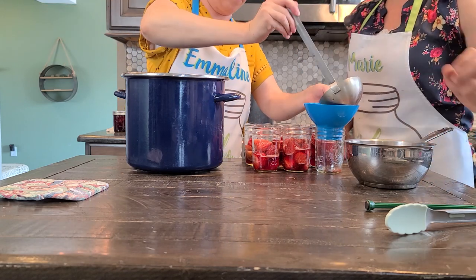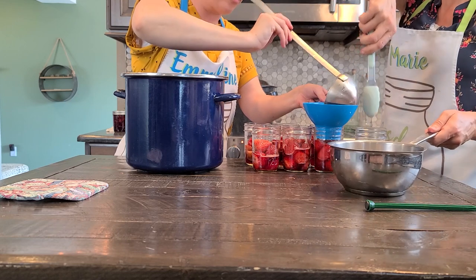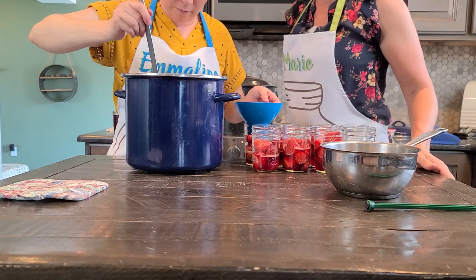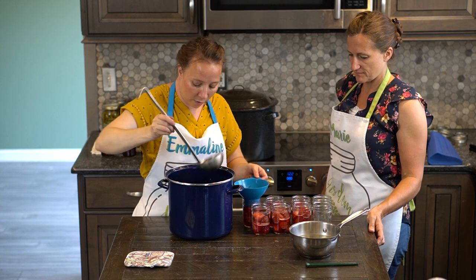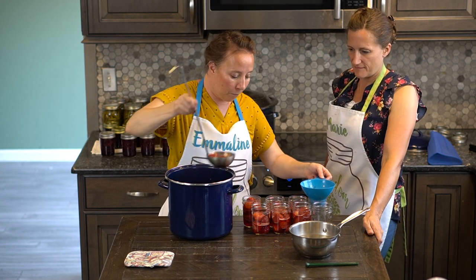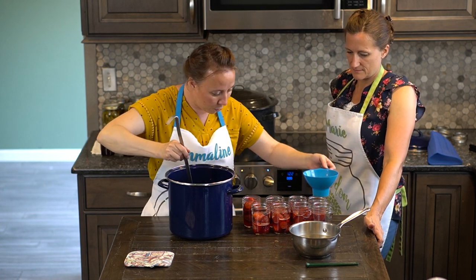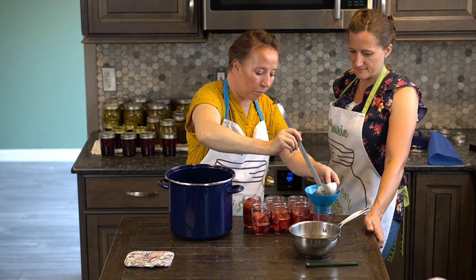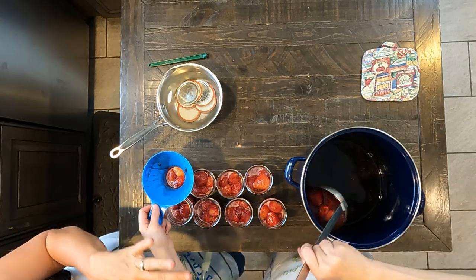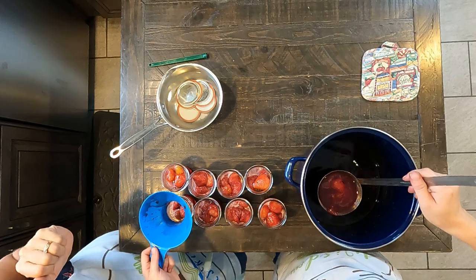I think we might actually need a couple more. I'm going to add a couple berries to some of these others. I think we could probably get eight out of this recipe. Let's make sure we split up this really big strawberry. See how we've just dispersed our fruit out. Now if you get any of the syrup or the berries on the rim of your jar, all you have to do is use a clean cloth to wipe it off so that it doesn't interfere with the seal.